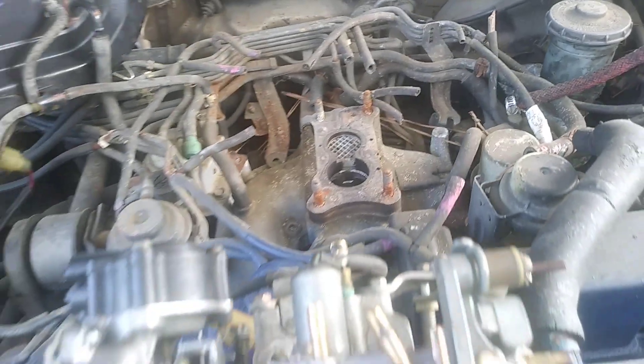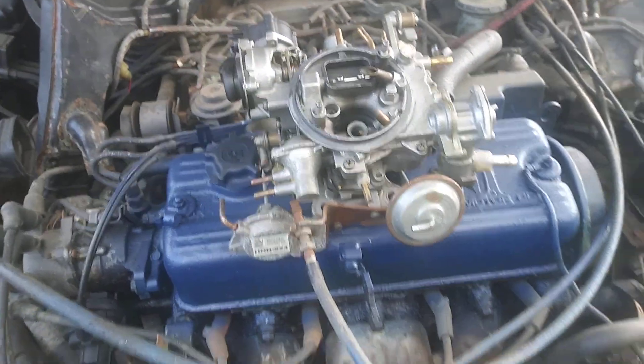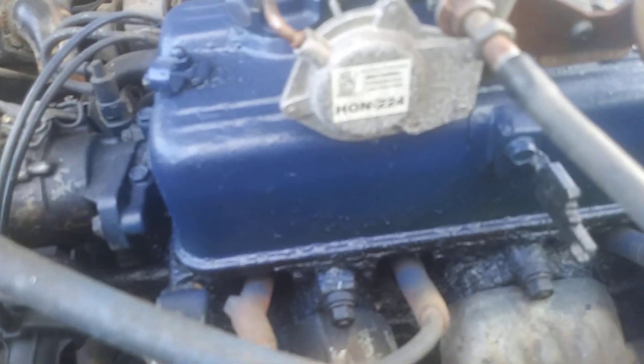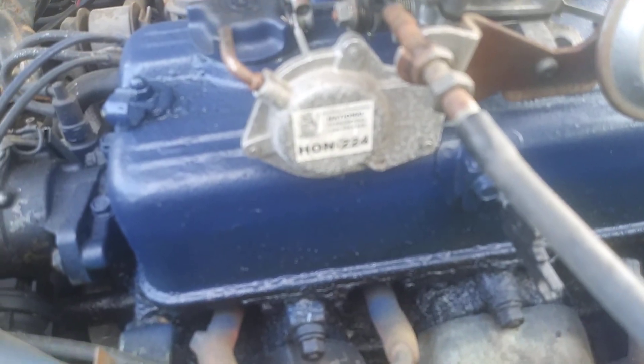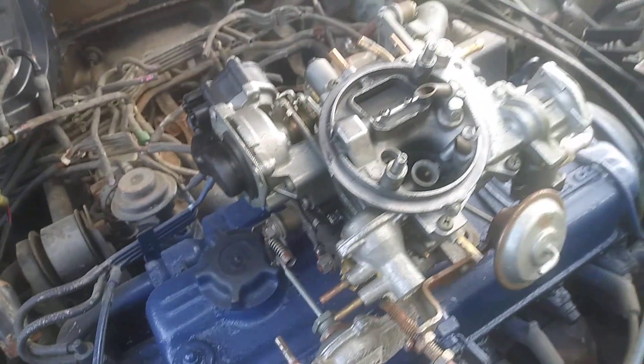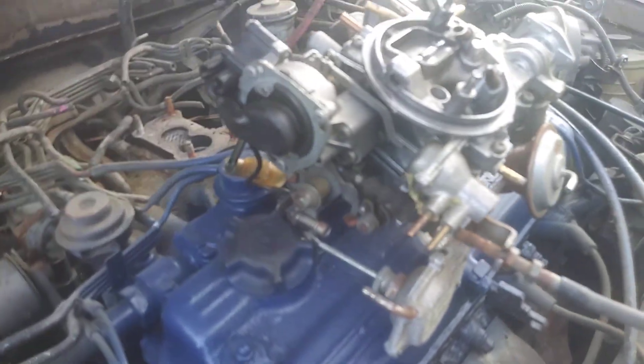I'm gonna clean all that off and put everything up. I just want to share this quick video with you guys and hope I score lucky. It came from the king of carburetors — National Copper Raiders — and that really tells me this carburetor has been rebuilt, or it was bought new from them. But I'm thinking it's been rebuilt.